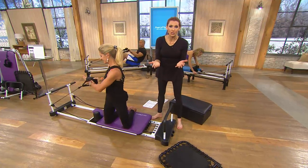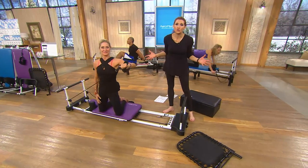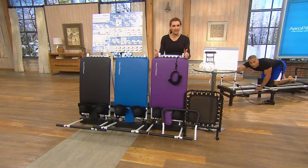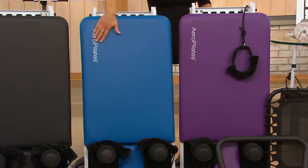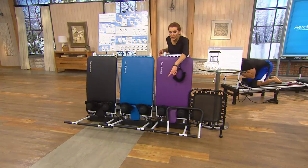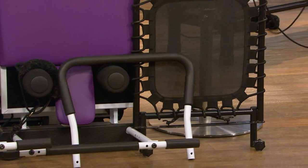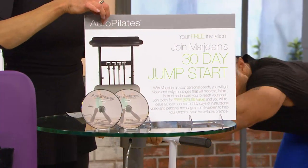Give us a call today at 1-800-395-1601. We want to celebrate your success and I'd love to hear you encourage someone else. The value today is tremendous — you're almost saving as much as you're spending. This is the Reformer Plus, the 5-cord machine. It has a wider base supporting up to 350 pounds. It's got the colors you've been looking for — Peacock Blue, purple, and black. It includes the wider padded platform, padded hand straps, the pull-up bar, the rebounder, your poster, two DVDs with seven total workouts across level one and level two, and your 30-day jump start.